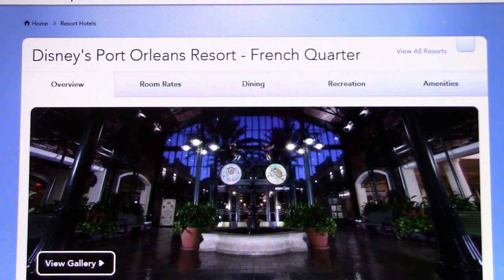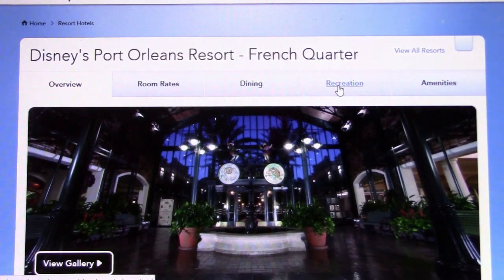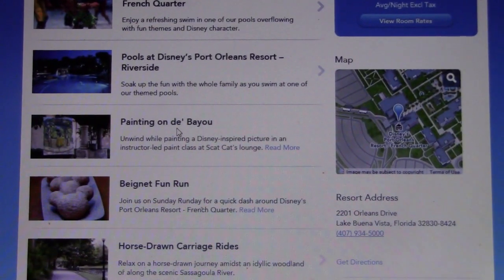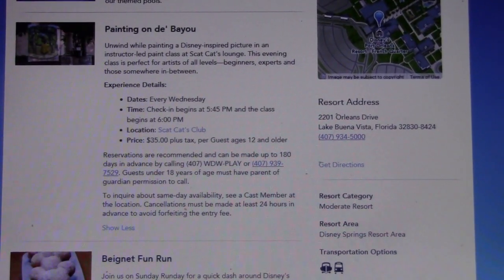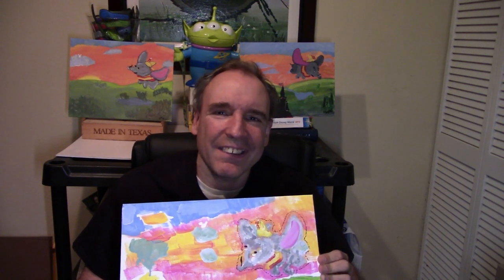If you need more information about Disney's Port Orleans Resort, the French Quarter, and about Painting on the Bayou, just go to the website, hit Recreation, and scroll on down to Painting on the Bayou. They give you lots of great information and a phone number to make your reservations, which are highly recommended. Thank you very much to all the Disney cast members who showed me how to do Dumbo. It's really recommended that you should try it one day as a Disney artist.